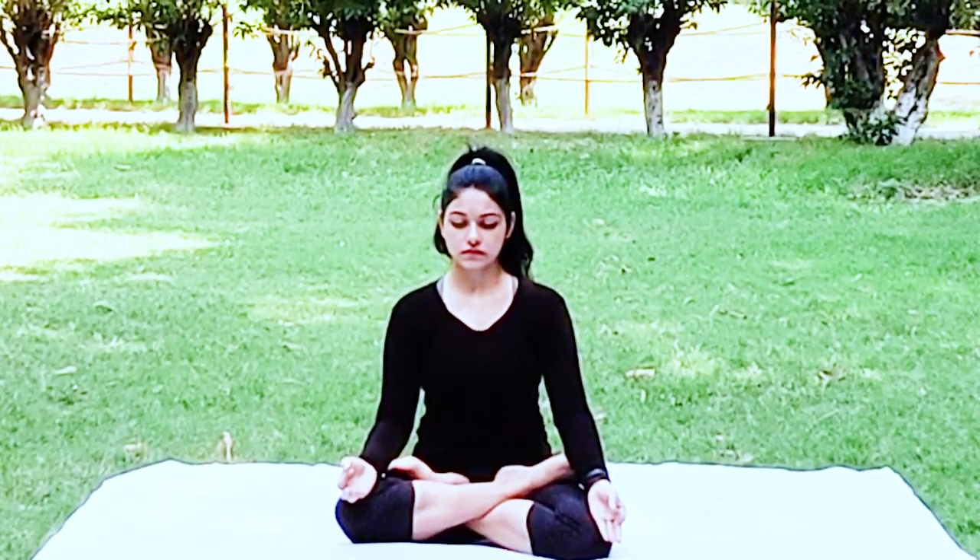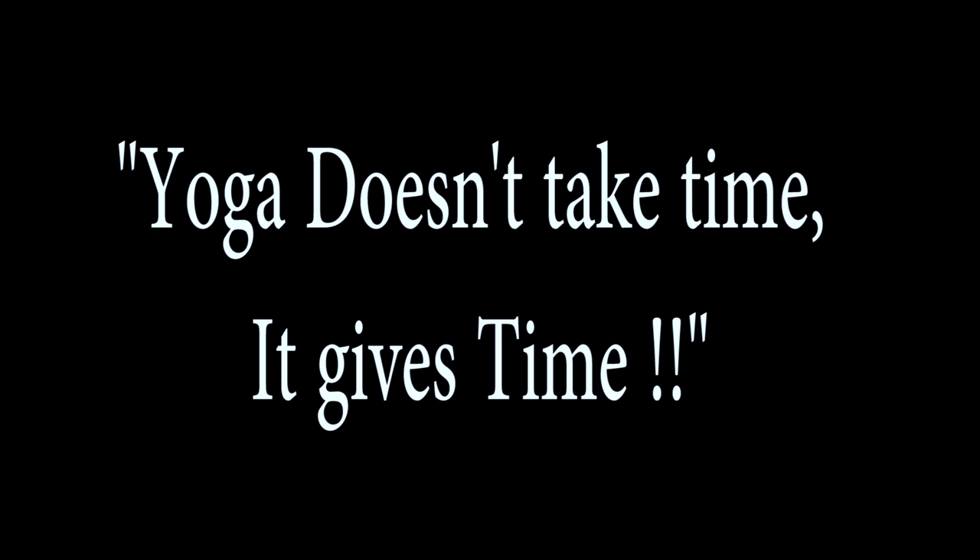So this was all about my daily yoga routine. I hope you enjoyed it and I hope you will make yoga a part of your life too. Because in truth, yoga doesn't take time — it gives time. Thank you so much for watching. I will see you in my next video, so do subscribe for the next good vibe. Bye!